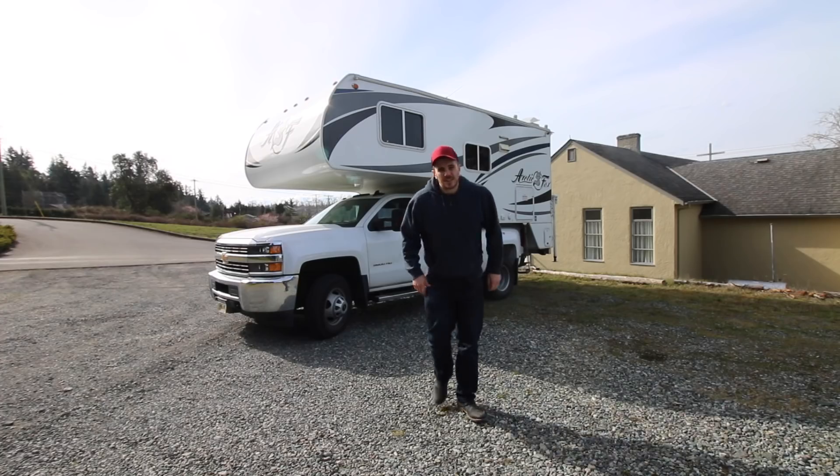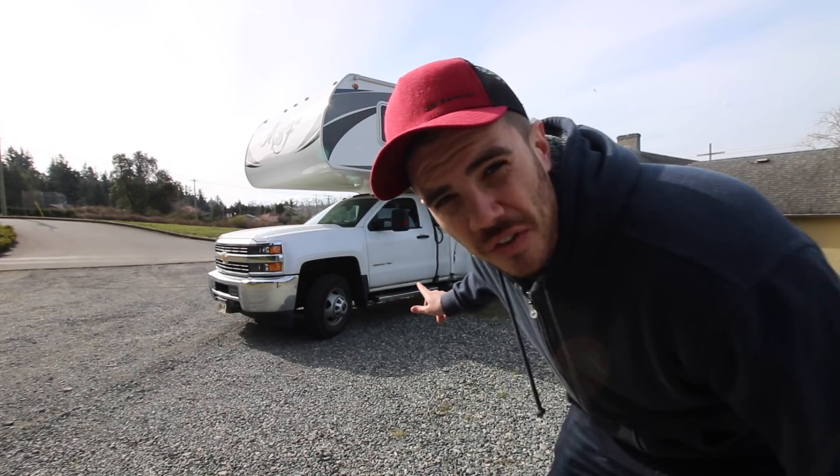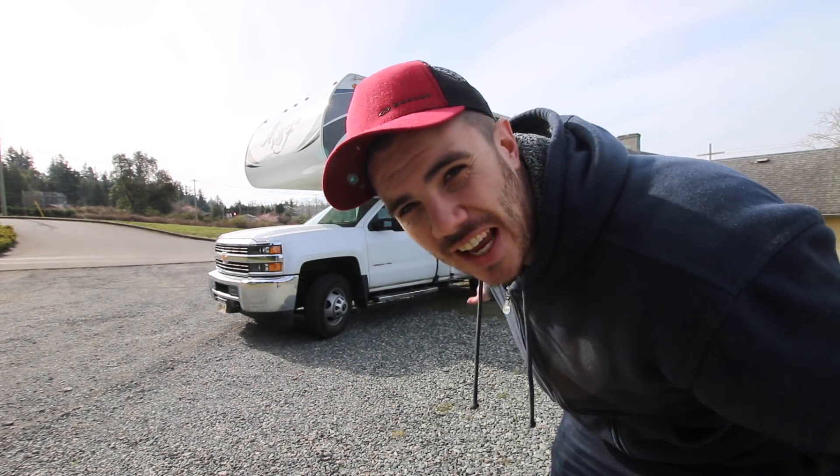I am extremely excited about today's video. Today we are going to go weigh my truck camper — how much does my truck camper actually weigh with everything in it? So that's what we're going to do first, and then second, we're going to go catch some crab right from the ocean. I'm going to take my truck camper off, weigh my truck, then put my truck camper back on, weigh everything, subtract the truck from the overall weight, and see how heavy my truck camper really is.